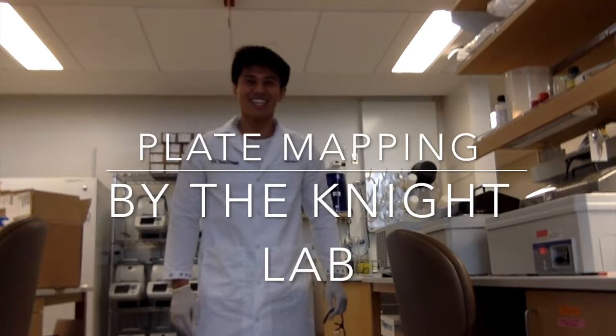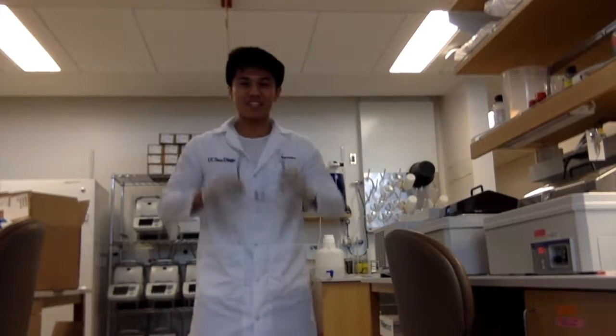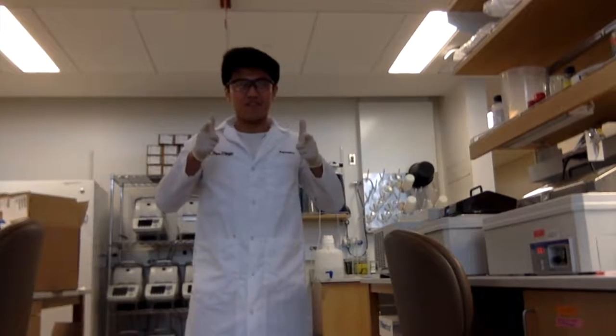Someone need a plate mapper? Step 1: BSI. Scene is safe. Let's do this. Step 2: Sterilize your work area with 70% ethanol.